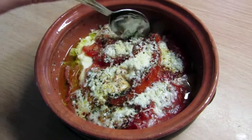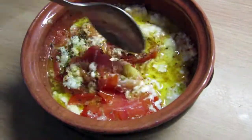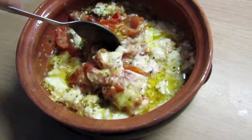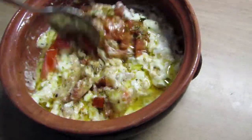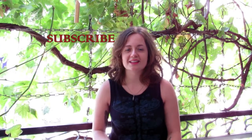You can either put it in the oven for about 10 minutes at 180 degrees, or you can microwave it for at least 3 minutes. Okay, that was it! Thank you guys for watching, and be sure to subscribe for more videos. See you guys later!